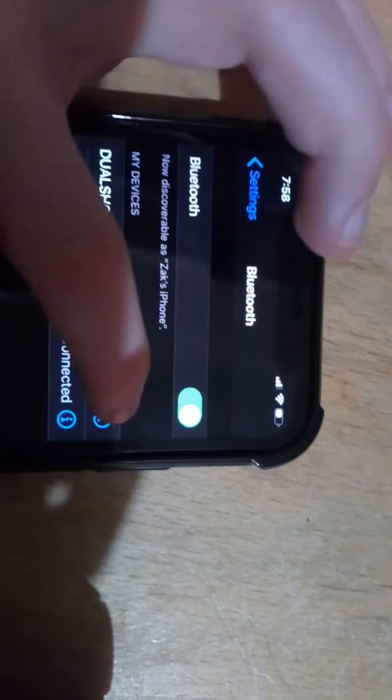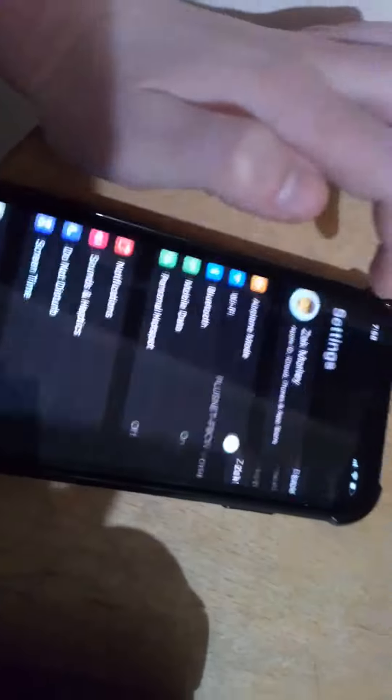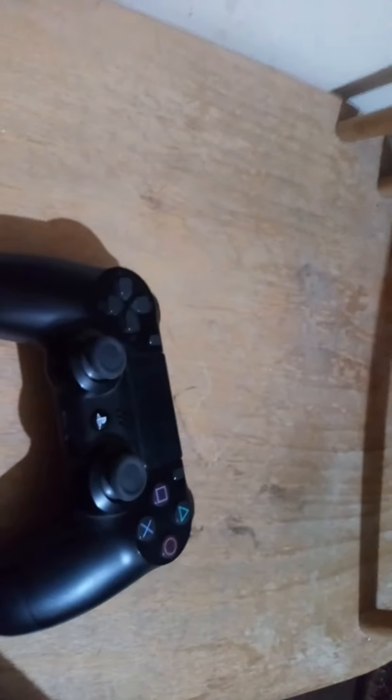If you want to disconnect it, go to the (i) next to it, click on it, and you can either press 'Forget This Device' or 'Disconnect.' I'm going to disconnect it and then press 'Forget Device.' And that's how you link your DualShock 4 controller to your iPhone 11. Cheers for watching, see you guys in the next one.